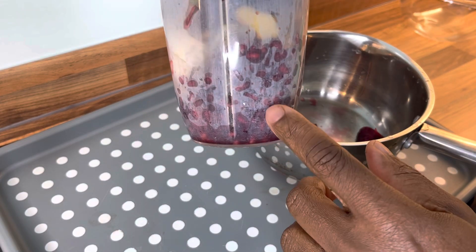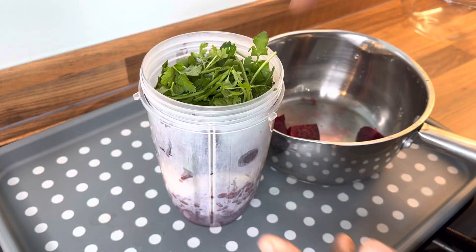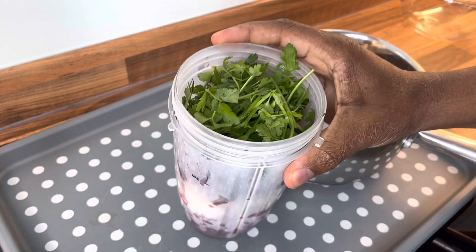So we have the pomegranate seed, we've got the ginger, we've got some lemon, beetroot, and some flat parsley.